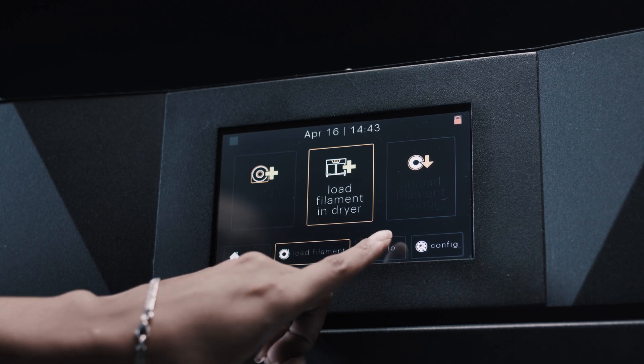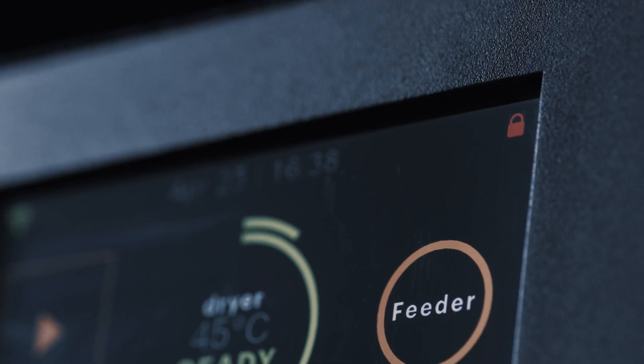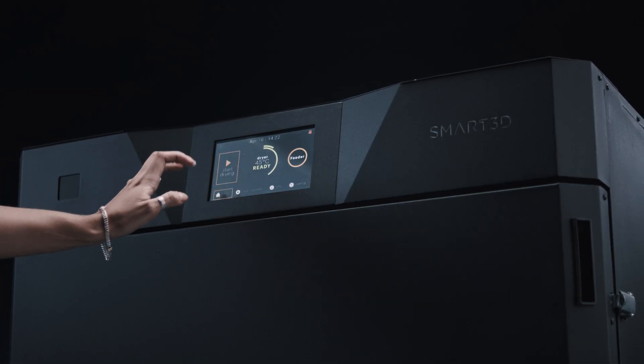An intuitive touch screen, spool recognition and tracking via RFID, and connectivity to the network of Smart3D devices complete the unit's integration into your 3D printing workflow.